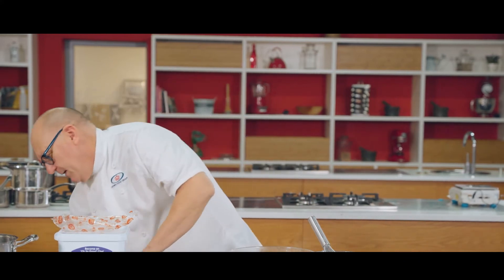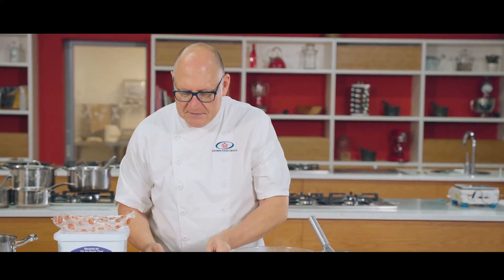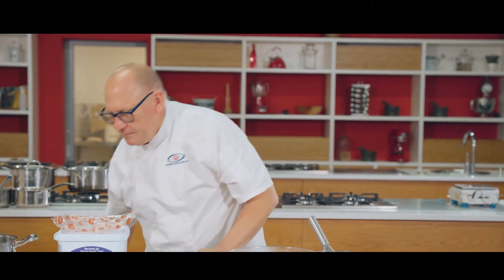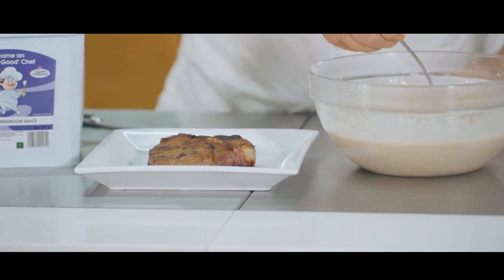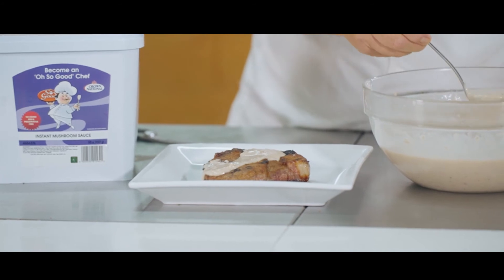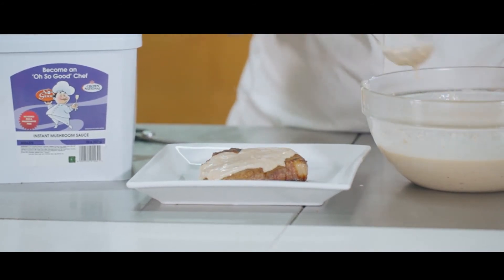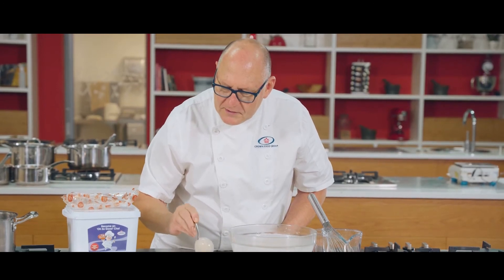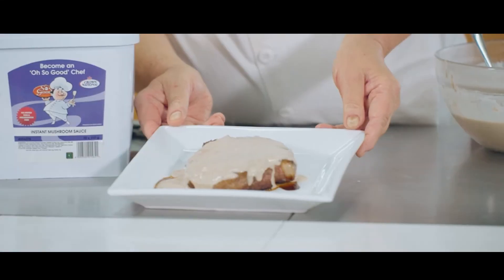Because you just take your meat — here I've got a nice piece of steak — and we just ladle the sauce over it. You can see the nice texture inside the sauce as well, and there we have it.